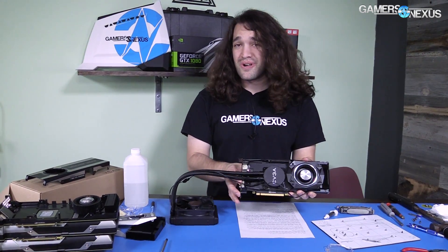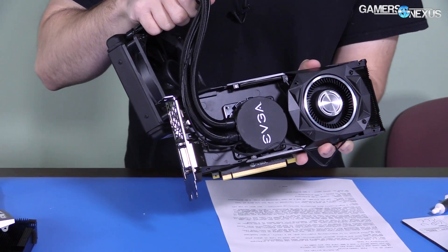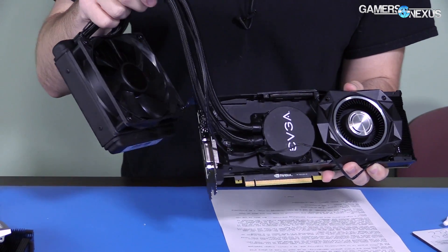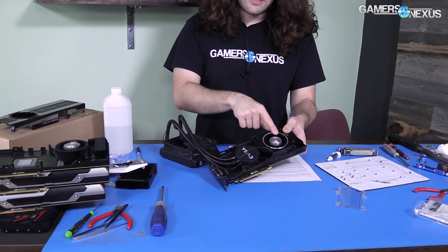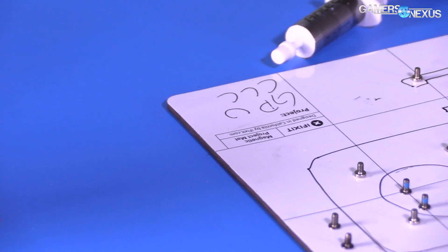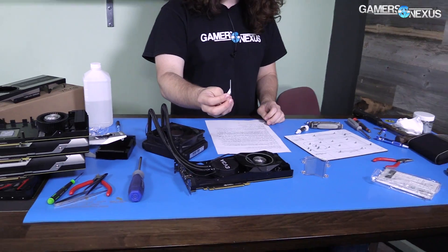I actually think this looks kind of cool all said and done. It's really suboptimal the way it's built because you can't get away with this inside of a case. We barely got away with it on our open air test bench, but I couldn't route the tubes out the top without removing part of the shroud. I really didn't want to do that because I wanted to direct the VRM airflow. But it looks not bad overall, considering it's kind of a hack job.